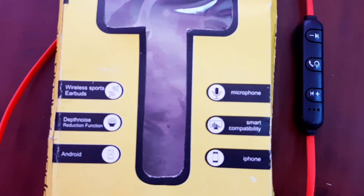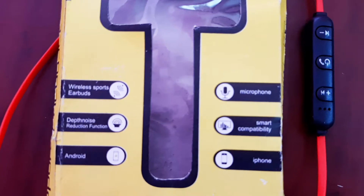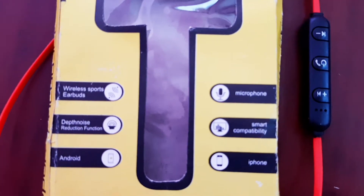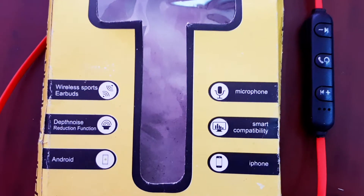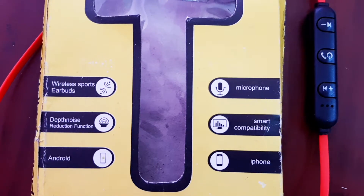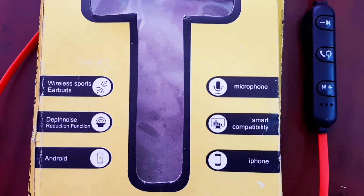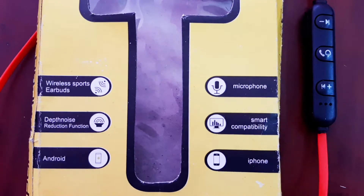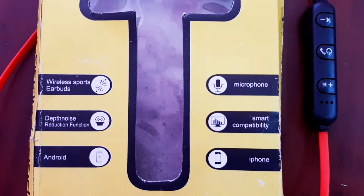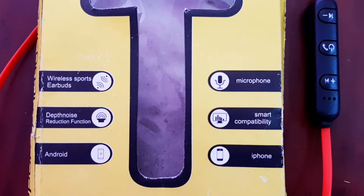First, we have wireless ports and earbuds. We have depth and noise detection function. We have Android, iPhone, and smart TV compatibility. This mic is very sensitive, so we can talk on calls. It also has noise reduction.